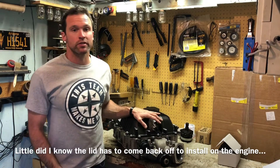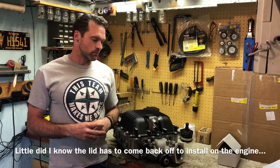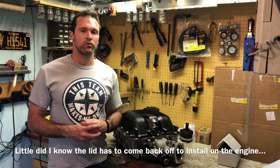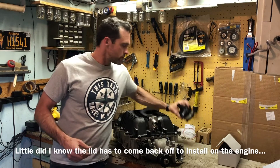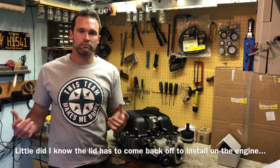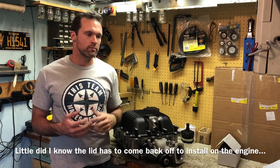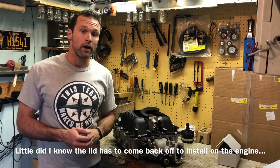This supercharger is ready to install on the car. I'm going to get into the heat exchange system, fueling, and all that stuff in future videos — probably starting with the heat exchange system. It involves some ZL1 componentry. Drop a like, leave a comment or questions, and I'll see you guys later.